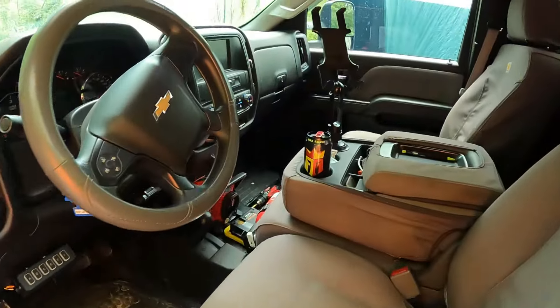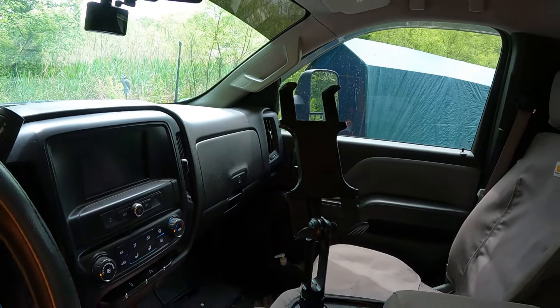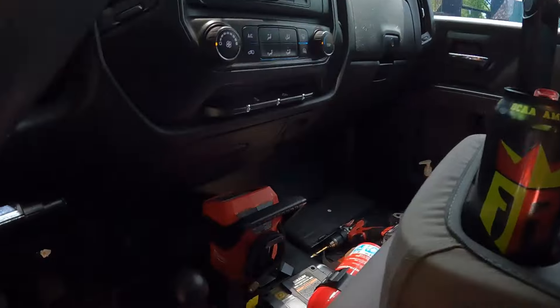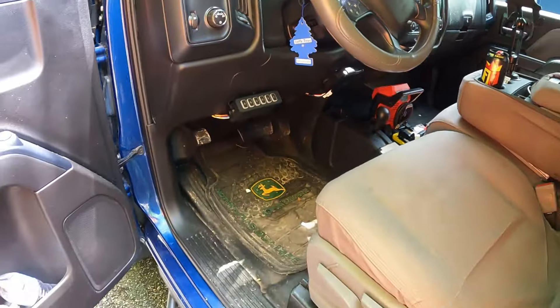Let's take a quick look inside. I have a tablet mount — link will be in the description — it just makes it a lot easier to have the tablet there to keep track of what I'm doing. I also have a Milwaukee inflator that I keep in the truck.